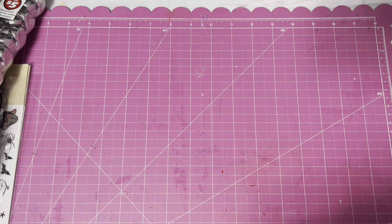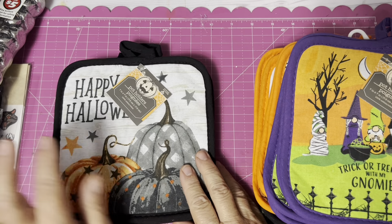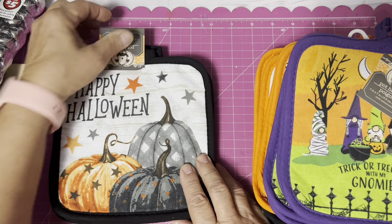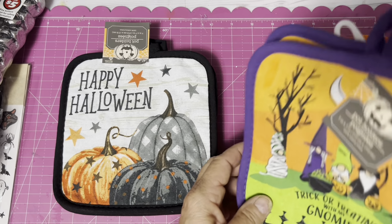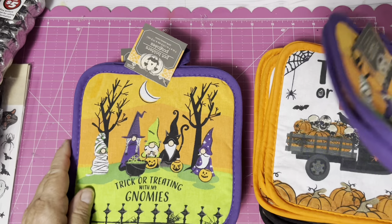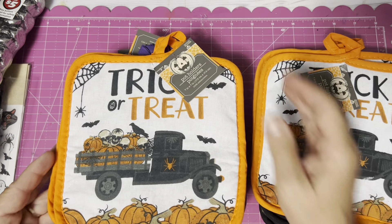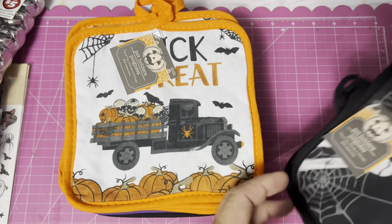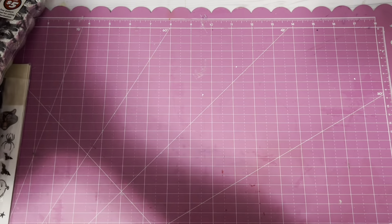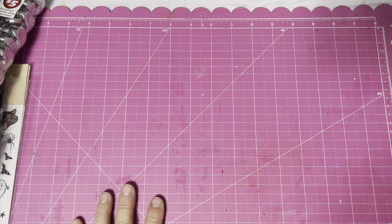I purchased these for my daughter for the restaurant she works at — they were looking for Halloween potholders they could use to serve food next month. There's Happy Halloween, Trick-or-Treating with My Gnomies, a trick-or-treat pumpkin truck design, and skeleton hands — I thought those were kind of cute. That's for Parish Grill to use when they deliver food.